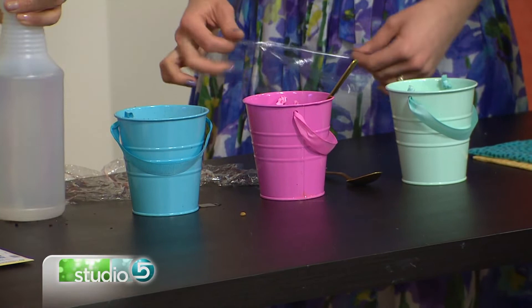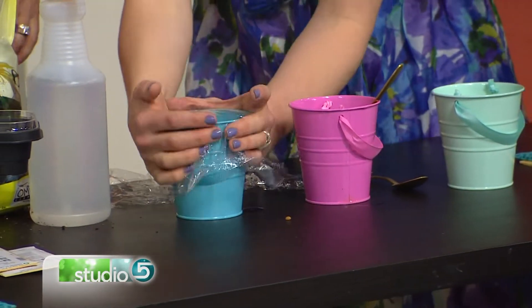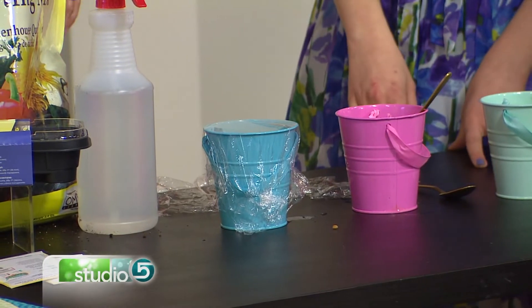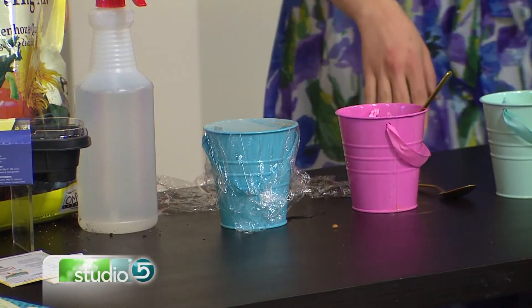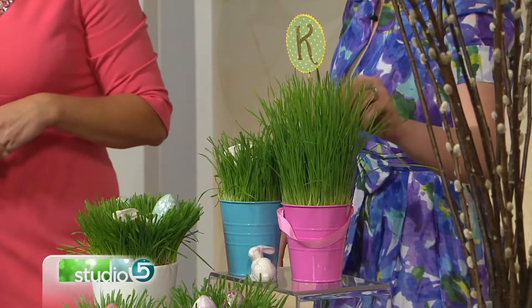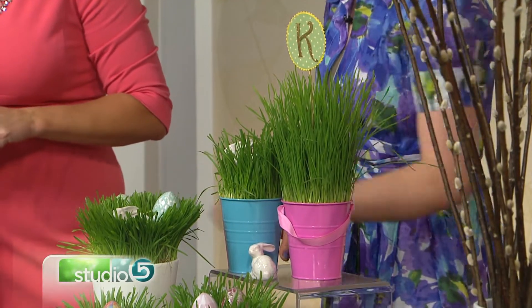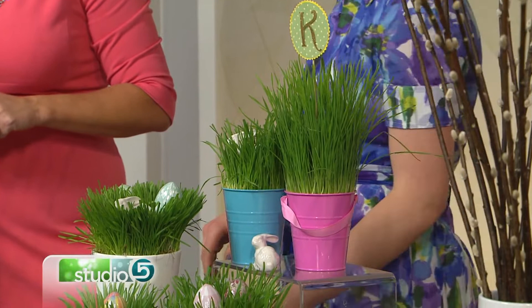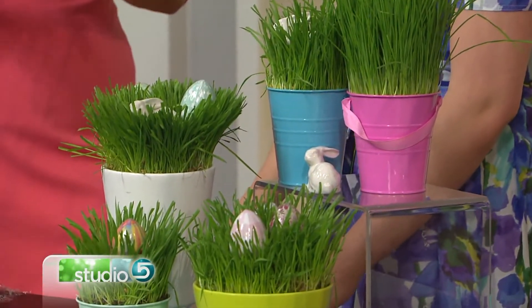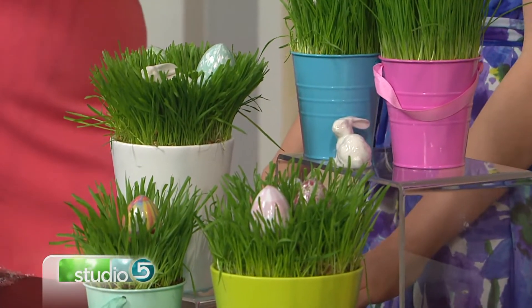Then cover it with plastic wrap or put it in a Ziploc bag. Once they start to sprout, put them in a sunny window. This tall one has been growing for about two weeks — it grows really quickly. Spray it a few times every day, and by Easter you're going to have this beautiful wheatgrass to play with.